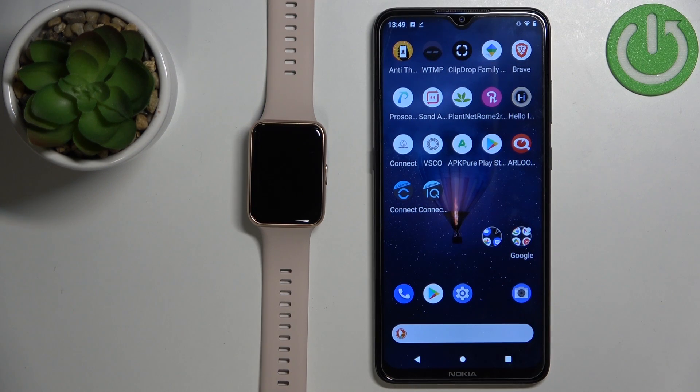Welcome! In front of me I have the Huawei Watch Fit 2 and I'm going to show you how to pair this watch with an Android phone.